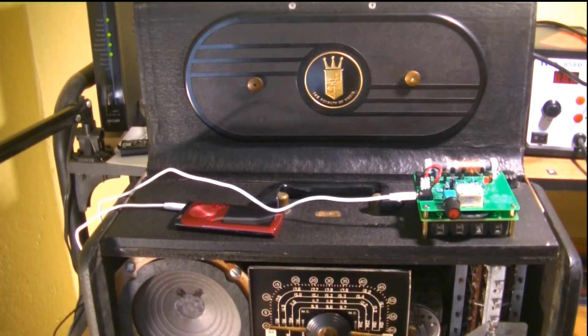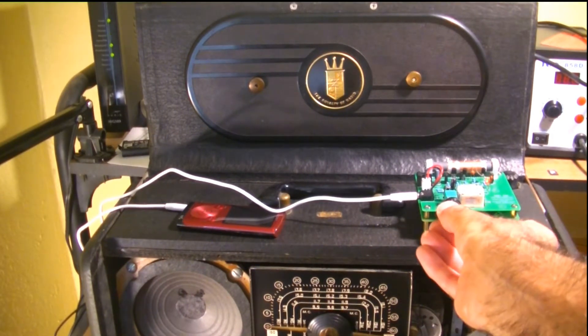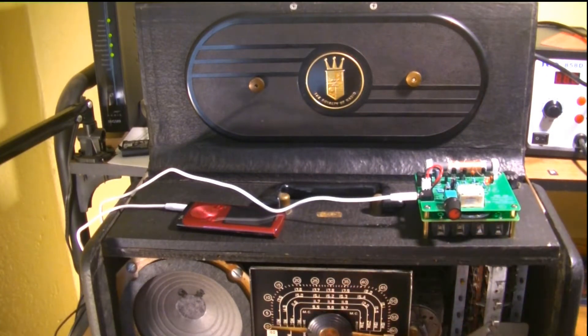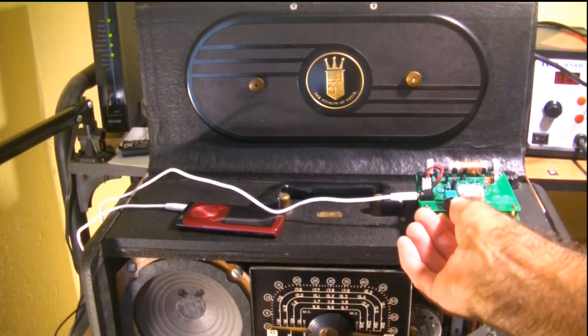Here we go. I'm going to just turn on my radio here. Hold that. Well, my husband is handling the static. Okay. Now that's it on. That's it off. A little bit off. On.